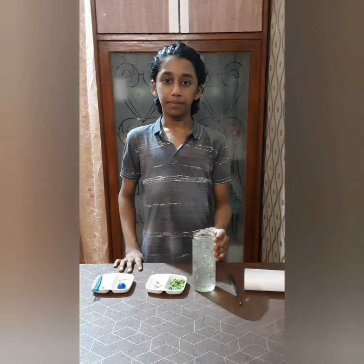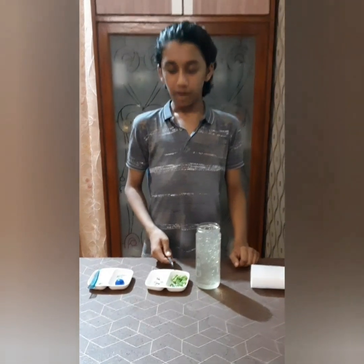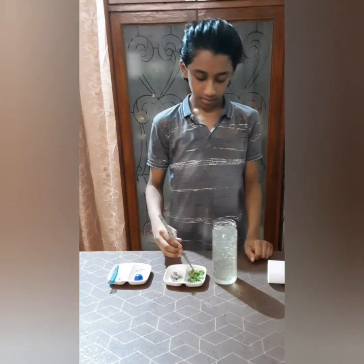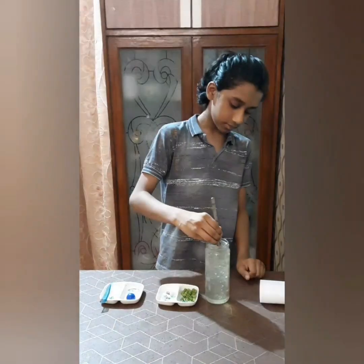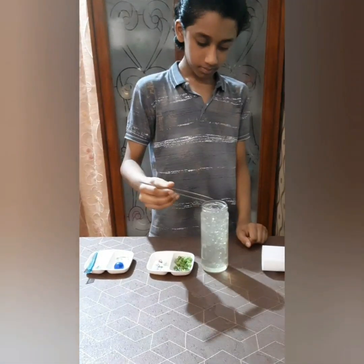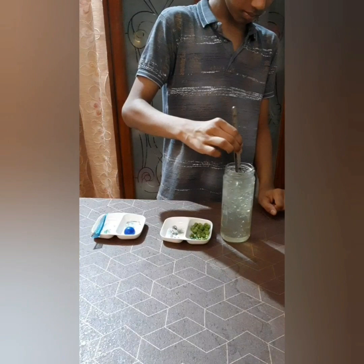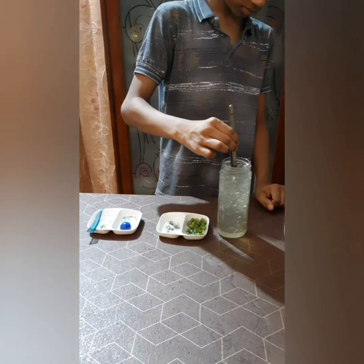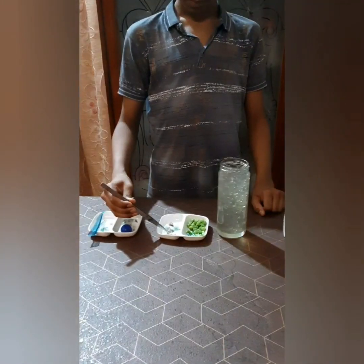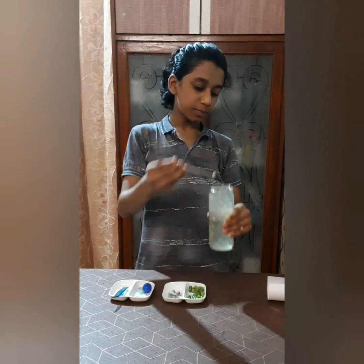As you can see the jar is completely filled. And as I told you, we can also use green peas, so I'm using them along with the green beads. Let's put them into the jar. And now the mitochondria — let's put them in randomly.